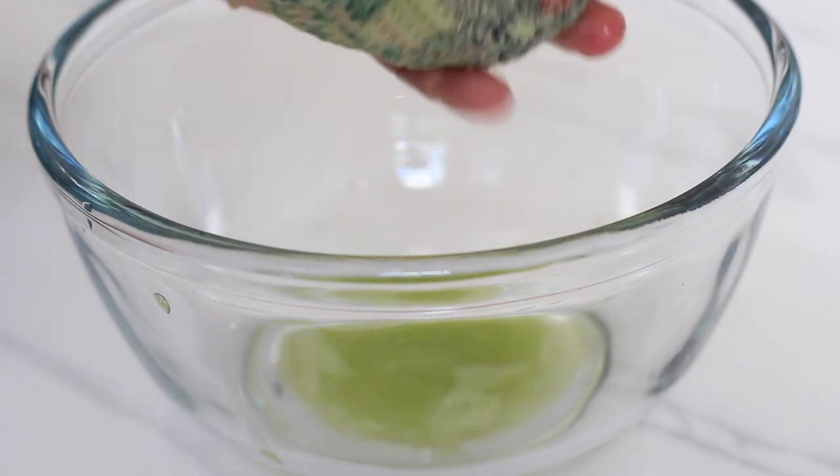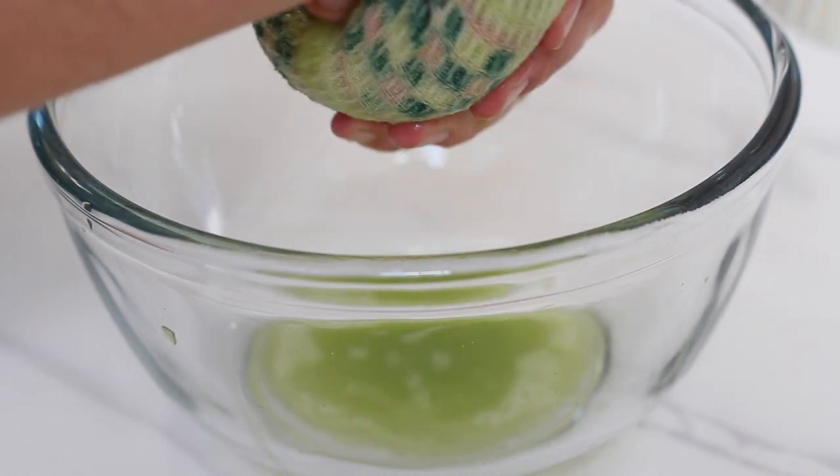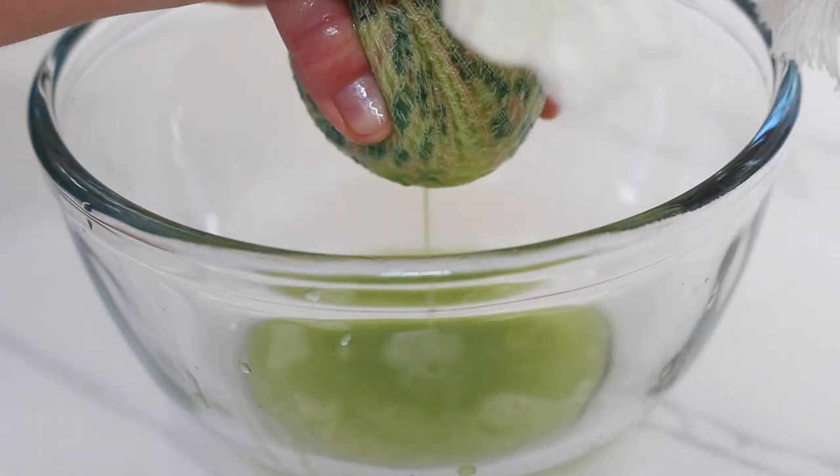I've also made this recipe with just grated zucchini and it works as well, because coconut flour is so absorbent it can handle this extra water. Put the zucchini aside for now while we continue with the rest of the batter.